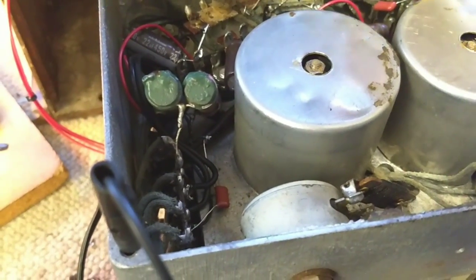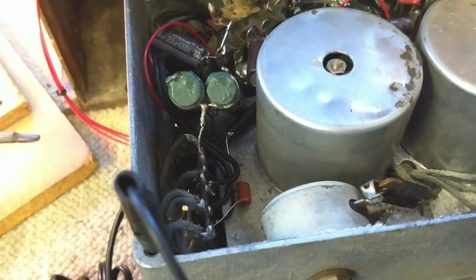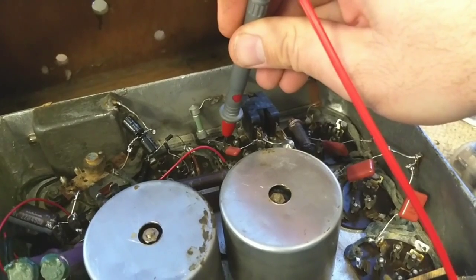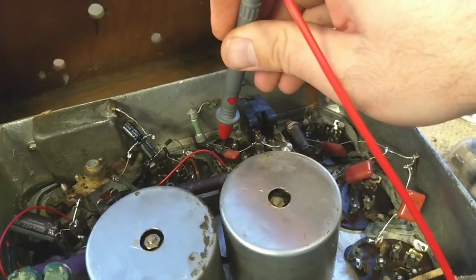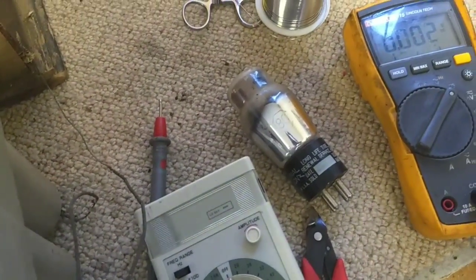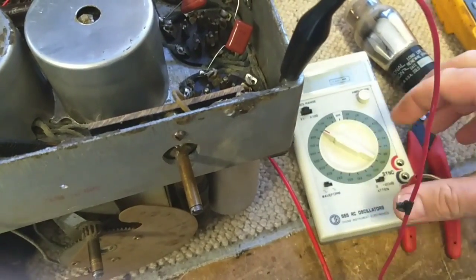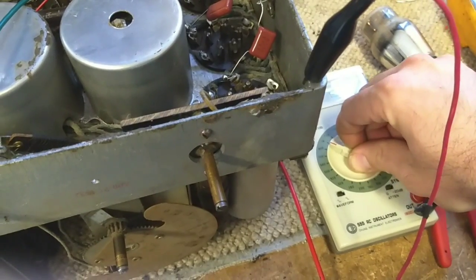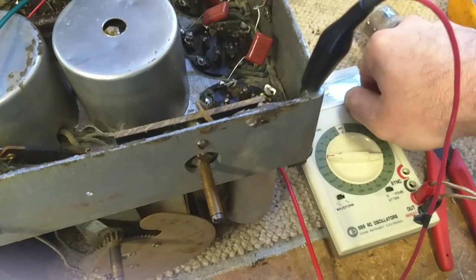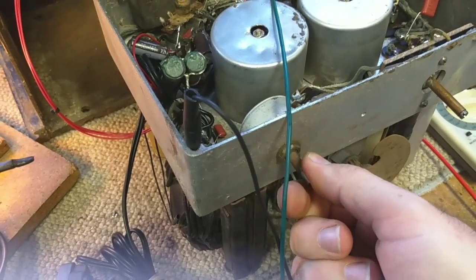Well, it shows signs of life. 73 volts there. I'm thinking this is the input for the grid. So I'm going to try to clamp on a signal there and see if we get any noise out of the speaker. I've got a little portable signal generator here — I'm going to see if I can get any sound injecting it into that spot. Pretty quiet, but it's there. It's passing signal.